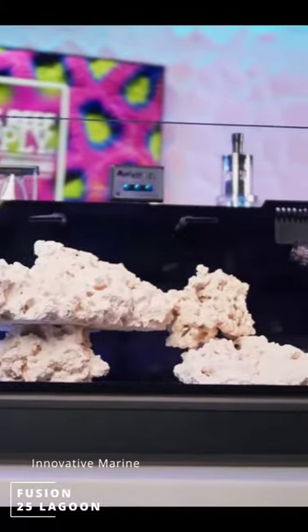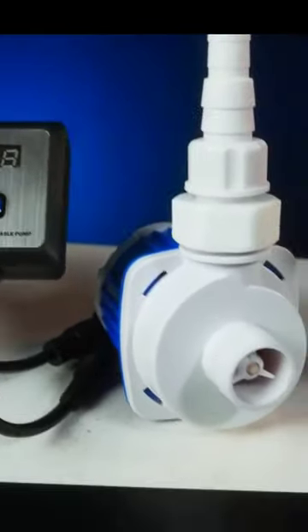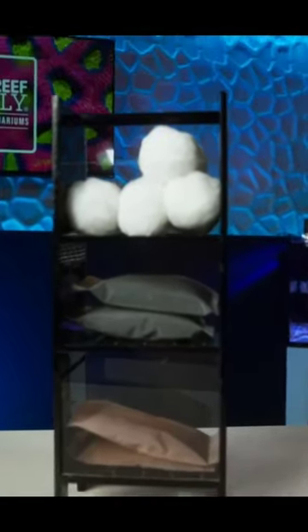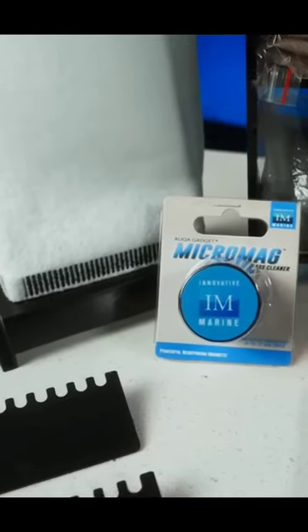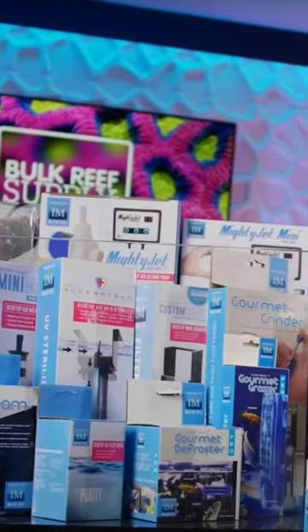The IM25 Lagoon is solid — low iron glass, great dimensions that give lots of floor space for rock and coral, a DC return pump, filter media basket, a selection of media including a filter sock, and some really handy accessories including a mesh top, plus lots of options to add on from protein skimmers to manual fleece rollers.